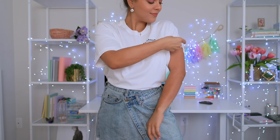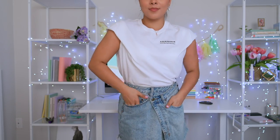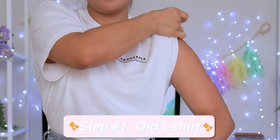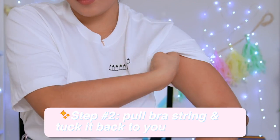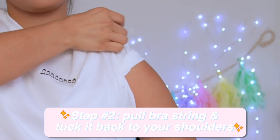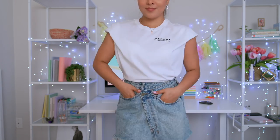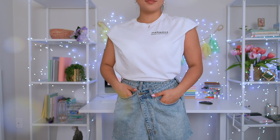This beauty hack will make any boring old t-shirt look that much fancier. Take any loose t-shirt — and this works great with high-waisted shorts or pants. You pull your bra strap and tuck the sleeve in back to your shoulders, just like this. Check out how modern this already looks. Do the same thing to the other side and bam — your boring old t-shirt just turned a whole lot more chic.